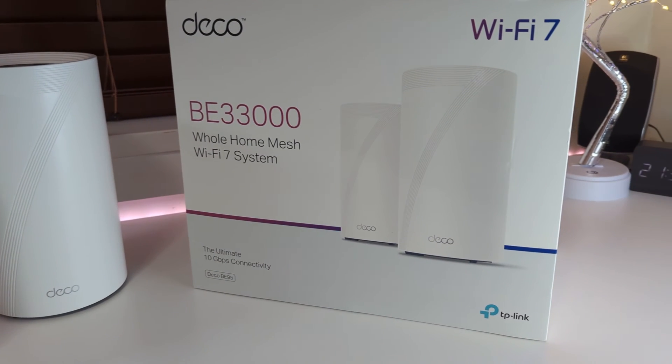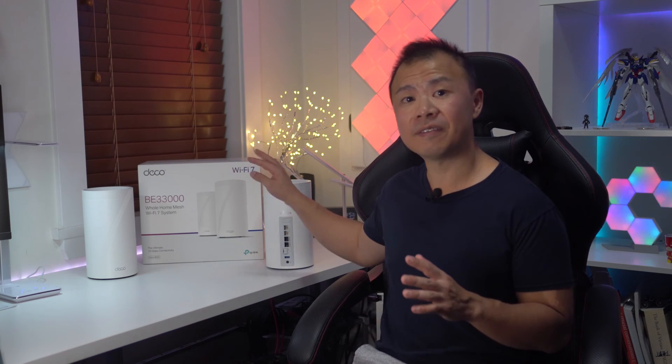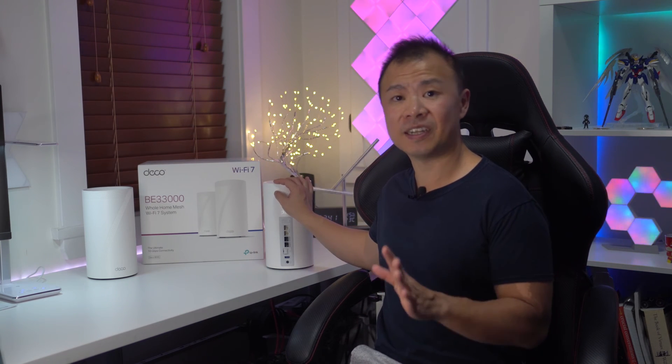TP-Link's Deco BE95 is an impressive home Wi-Fi 7 mesh router. The network is incredibly fast, stable, and has amazing coverage. When it comes to the design, I love how sleek and modern it is. I also loved how user-friendly the Deco app is, as well as how much control it gives you over your wireless network. If you're looking to upgrade or future-proof your home network, I highly recommend checking out the Deco BE95, available now at Best Buy.